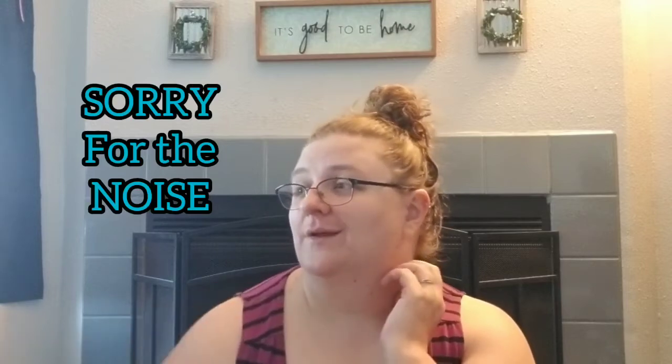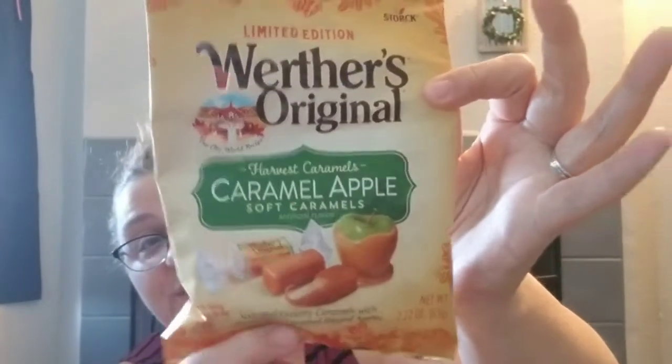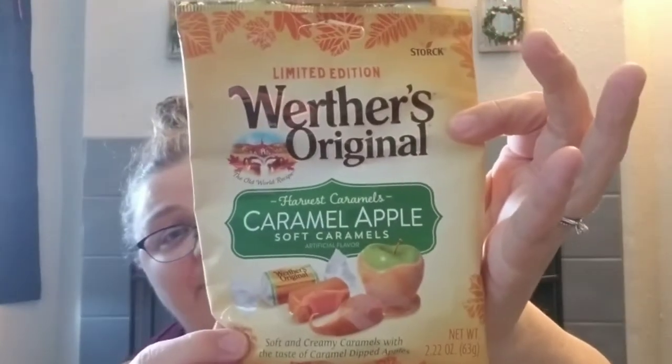They had more of the discounted butter rum Lifesavers — 50 cents because the best-by date was today, August 20th. Are Lifesavers really going to go bad? I don't think so; they're individually wrapped. Tracy also grabbed these limited edition Werther's Originals Harvest Caramels in caramel apple flavor. They're soft caramels, caramel apple flavor. They also had a pumpkin spice one, but Tracy's not ready for pumpkin spice anything yet.